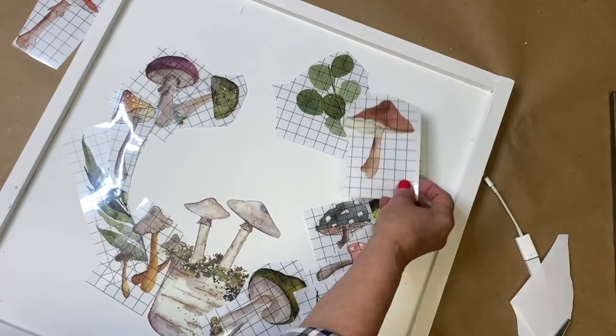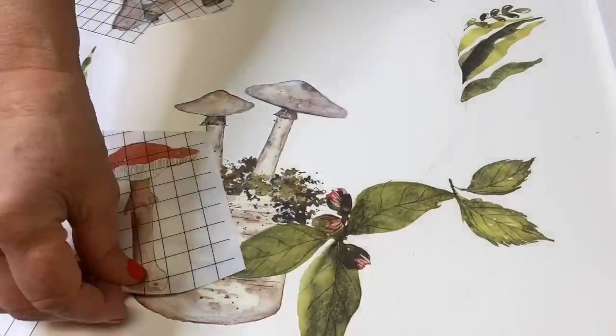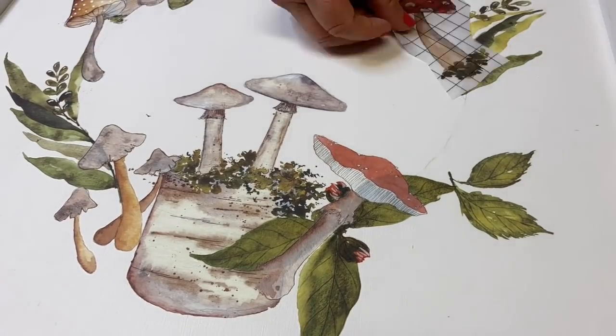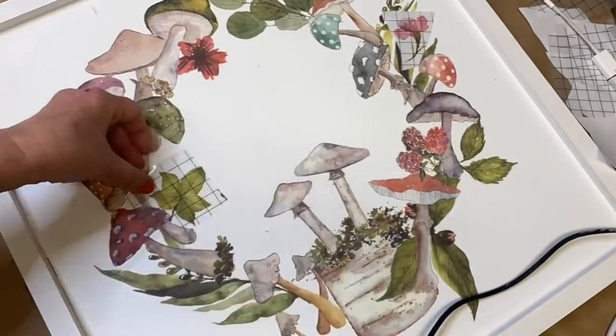Here's a hot tip: take a photograph of your finished arrangement and then print it out so that you can use that as a guide when you begin to assemble your mushroom wreath, by applying the transfers that are in the back first and then layering others over top.